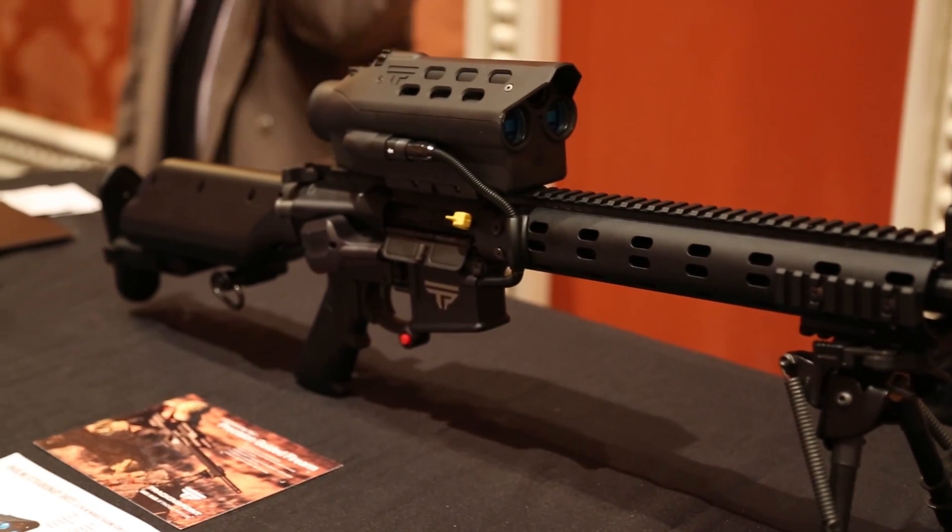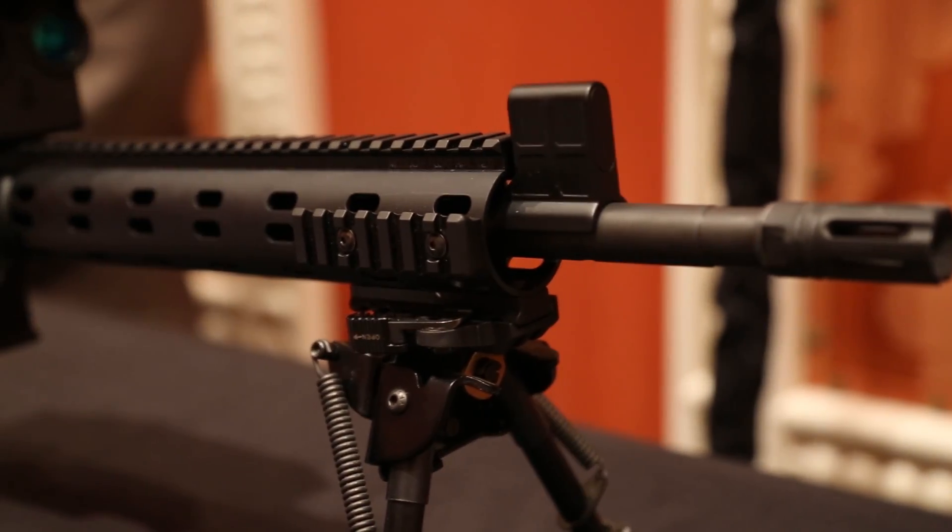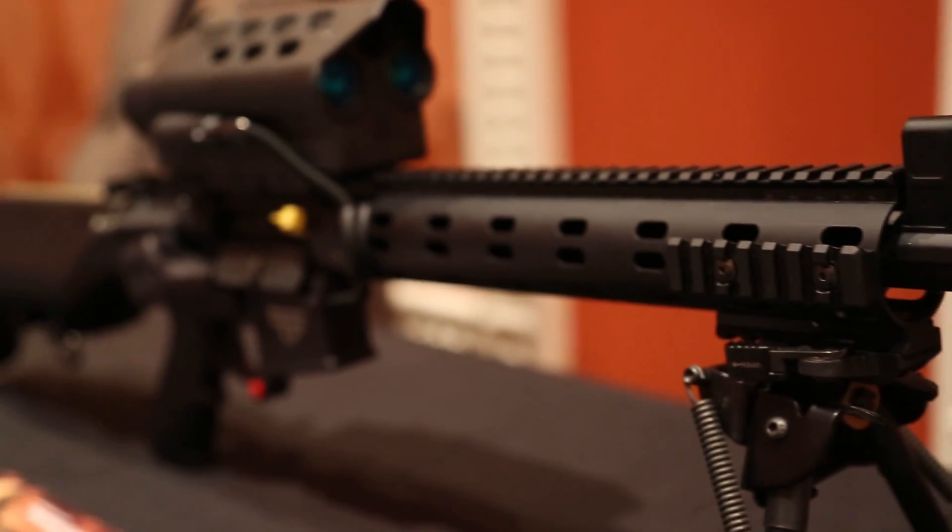This specific model will actually deliver five times the first shot success rate of traditional systems at targets up to 500 yards, and that's regardless of your skill level.